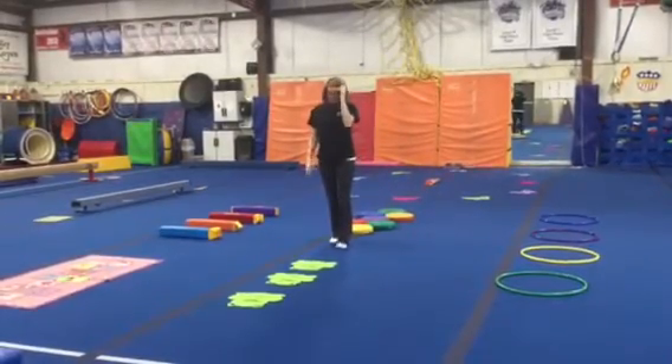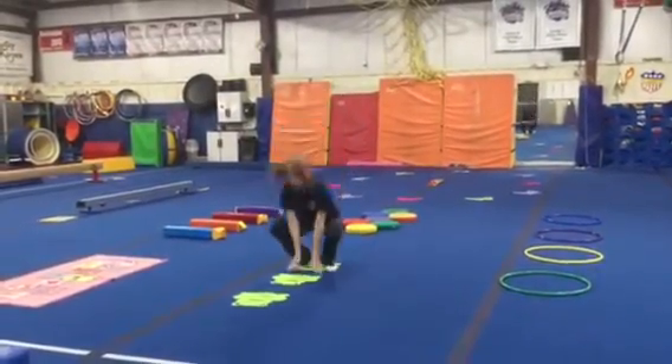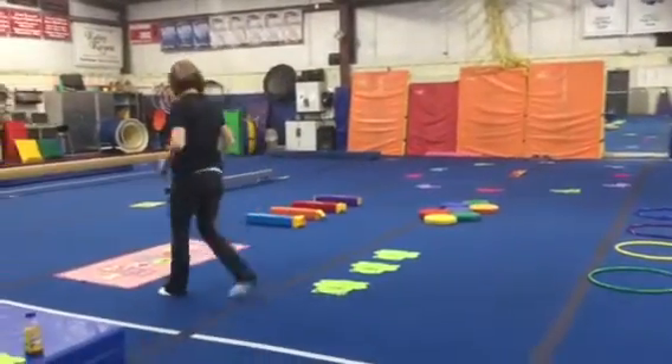On the squeaky dots we can do one foot two foot, or feet together feet apart. Then we're gonna finish with frog jumps — squat down low and jump up as high as we can. One jump on each frog and then back in line.